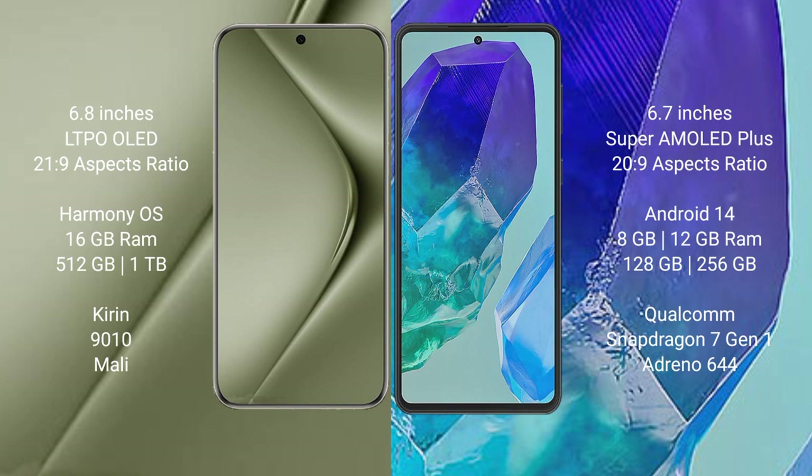The Huawei Pura 70 Ultra comes with 16GB RAM and 512GB or 1TB internal storage, with a Kirin 9010 processor and its integrated GPU. The Samsung Galaxy M55 comes with 8GB or 12GB RAM and 128GB or 256GB internal storage, with a Qualcomm Snapdragon 7 Gen 1 processor and Adreno 644 GPU.